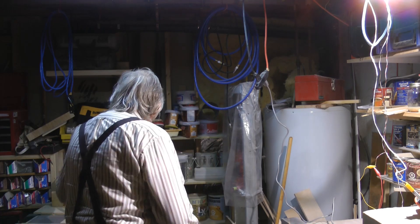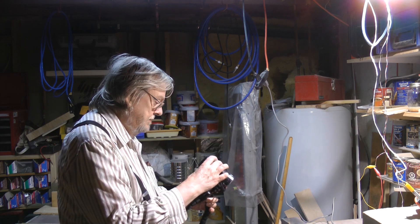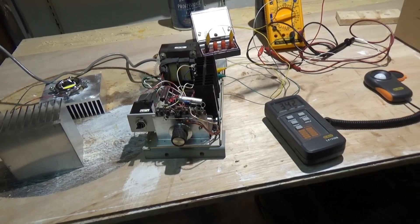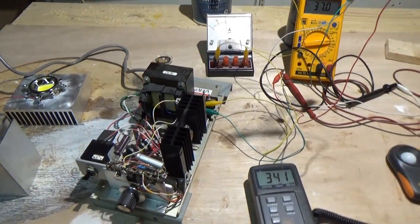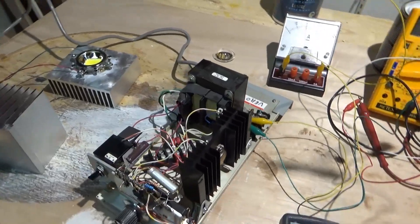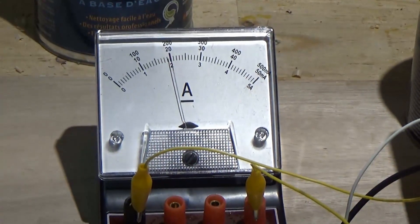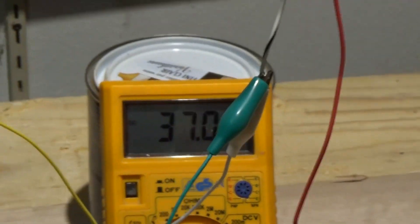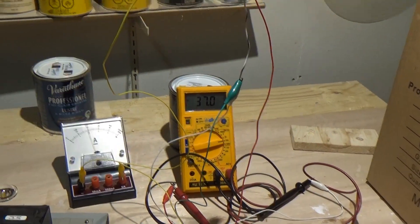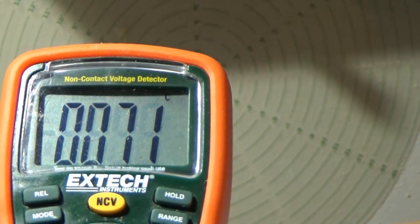Let me show you the setup. I've got a power supply here. It's capable of about two and a half amps. I'm running it at two amps. You can see 37 volts, so that's 75 watts. I've been here for about an hour. My temperature is 71°C.